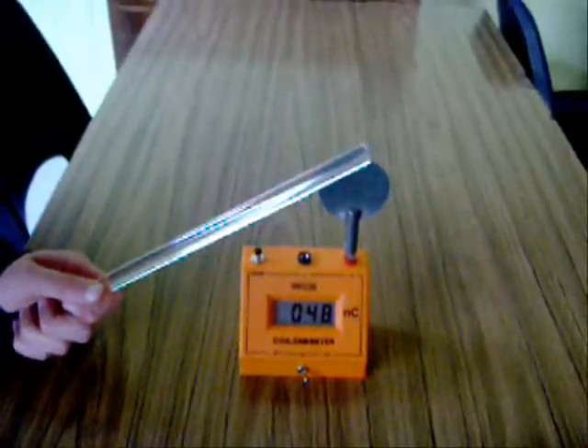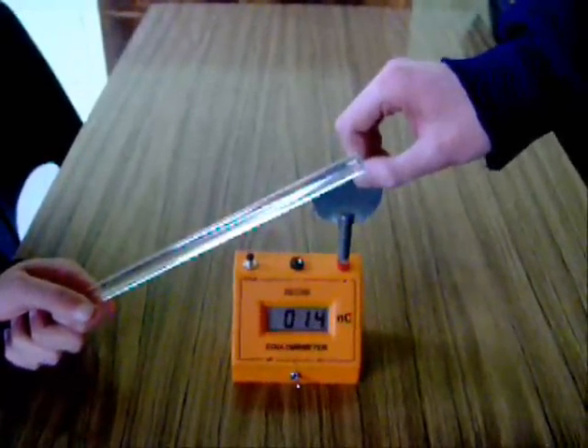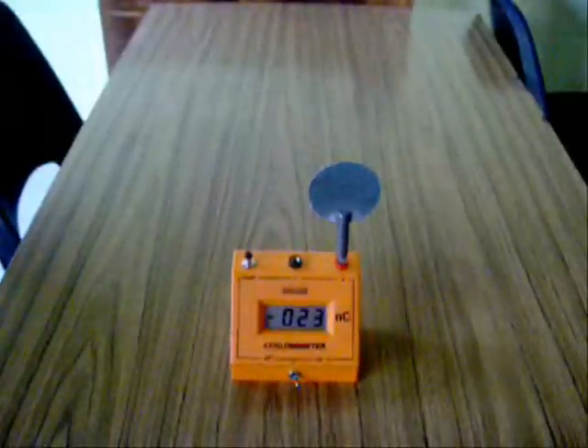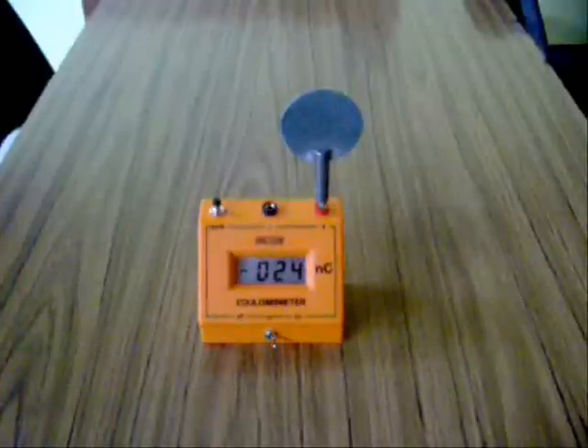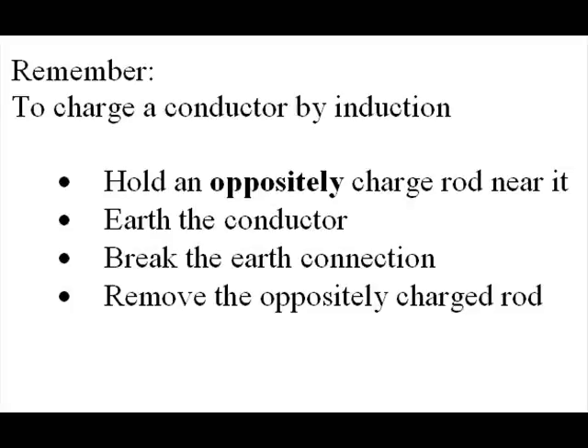Hold the rod near the plate. Earth the plate. Remove the earth. Remove the rod. The plate has been charged to minus 24 nano Coulombs by induction.